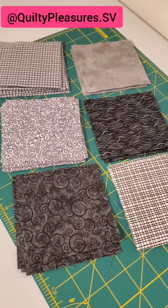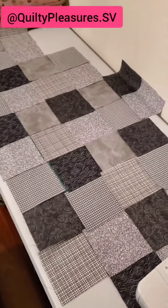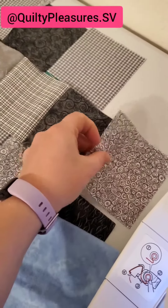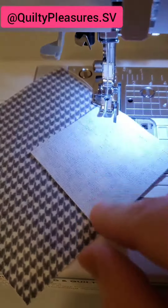To make the cloud I used six different fat quarters which I cut into squares, arranged and sewed the rows together. Then I attached the background fabric by snowballing the corners.